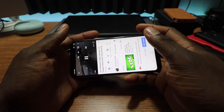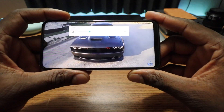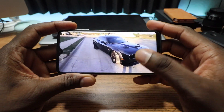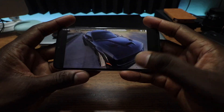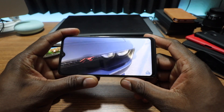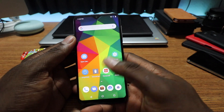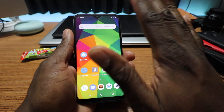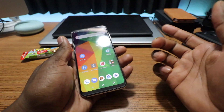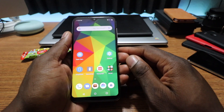I turned the volume down so it doesn't get too loud. This is a beautiful display — the speaker is really, really loud but the quality I'm getting is really good. You can crank it up to 720p at 60fps and it's beautiful. No complaints whatsoever. The speaker volume and the screen are definitely on par for me — I really enjoy them.